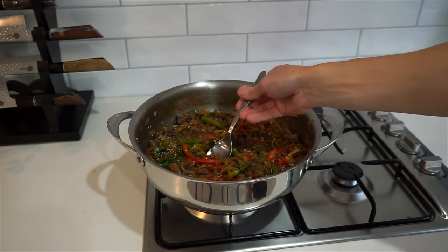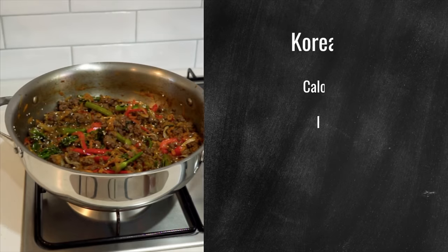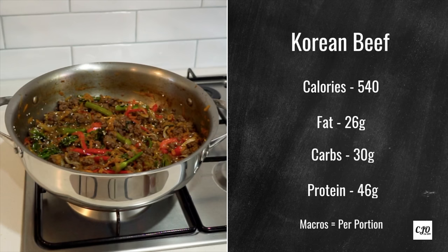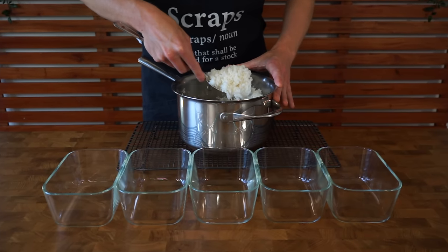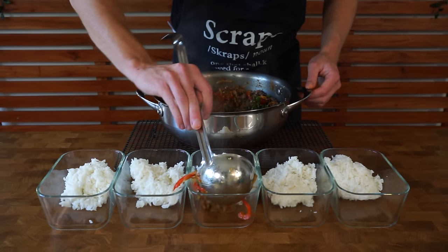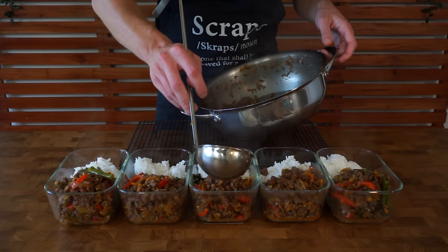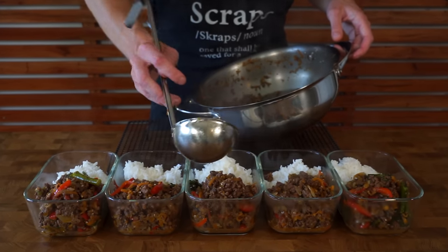One last thing before we remove it from the stovetop though — just make sure you test it for seasoning and adjust if necessary. As for the macros for this part of the dish, it's 26g of fat, 30g of carbs and 46g of protein per serving. We're then going to divide everything by 5 into these 750ml containers — I do have a link for those in the description — and make sure you top it off with any leftover sauce, evenly dividing it by 5 again.